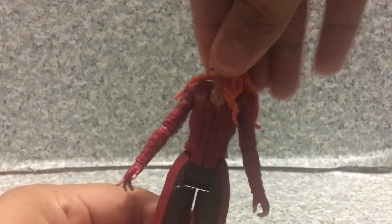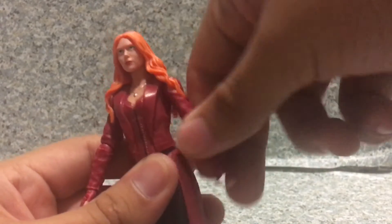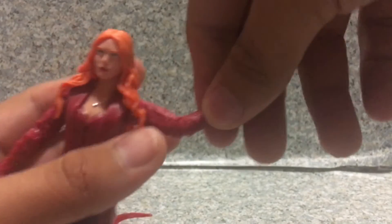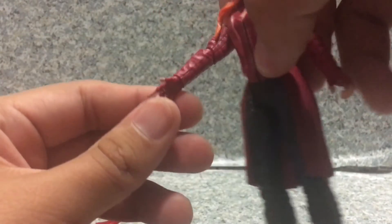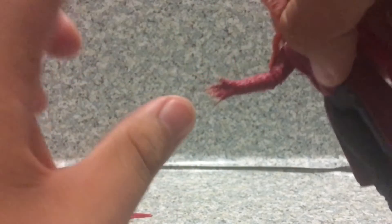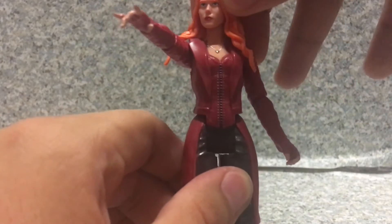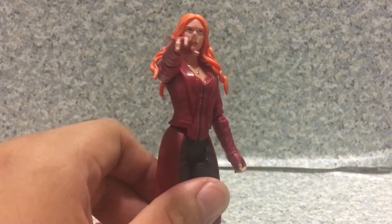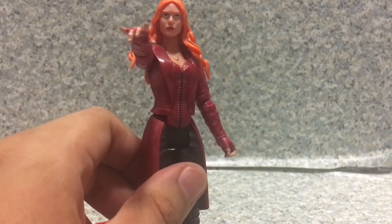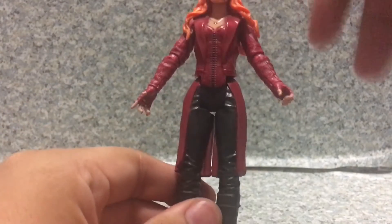For articulation — her head fully rotates but is hindered by her hair. She has a ball joint. Her arms go fully rotate, forward and back, and in and out. At the elbow it rotates. No wrist rotation on each of the hands. I really wish Hasbro had articulation on the hands so I could pose her doing this — but instead you have to do this. Now she looks like she's doing the Capaldi pose from Doctor Who. She has leg articulation — no knees, no boot rotation. That's about it.